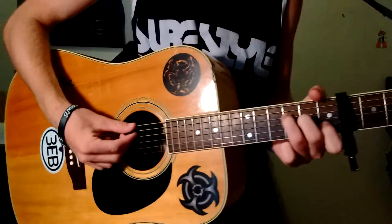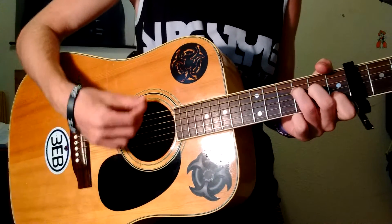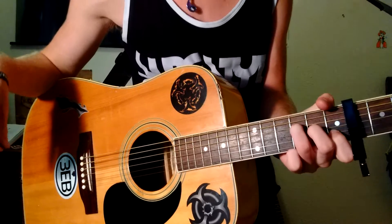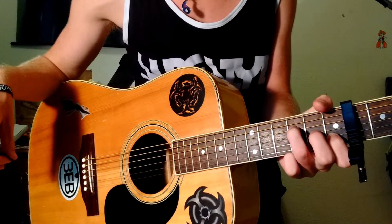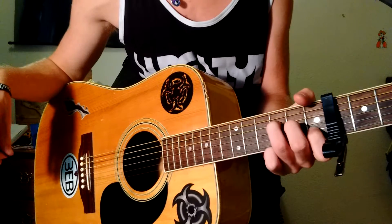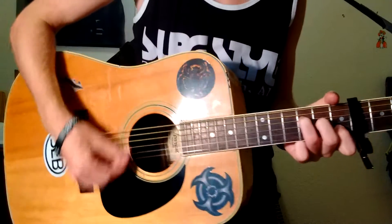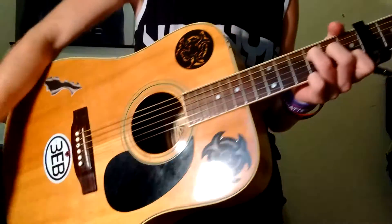You're going to do a regular F, just like that. Your ring finger is going to go on the D of the 3rd fret, your middle finger is going to go on the G of the 2nd fret, and your index is going to go on the B of the 1st. That's your F.